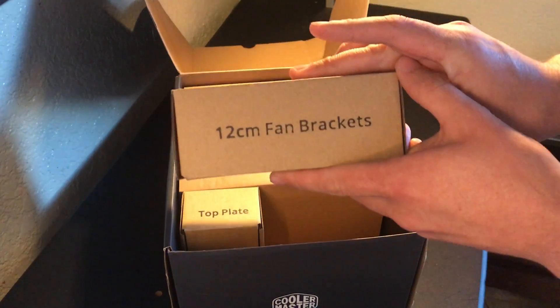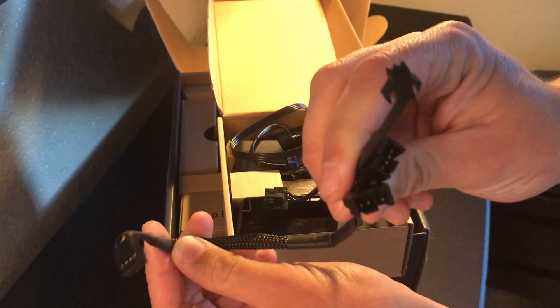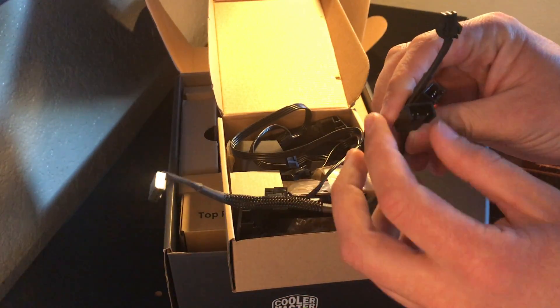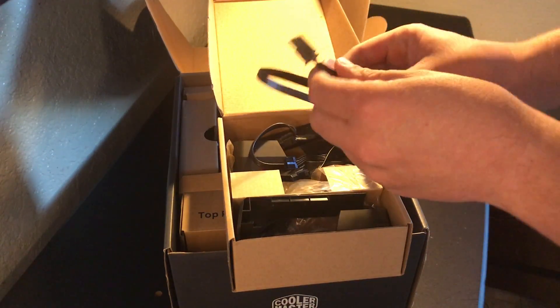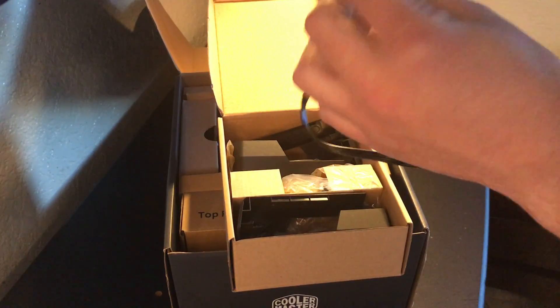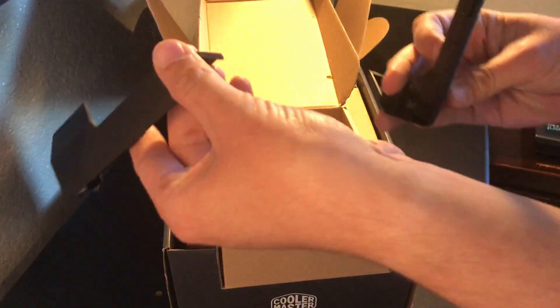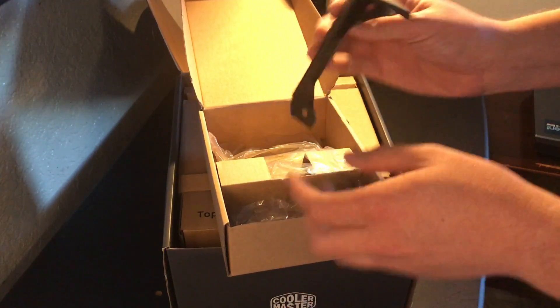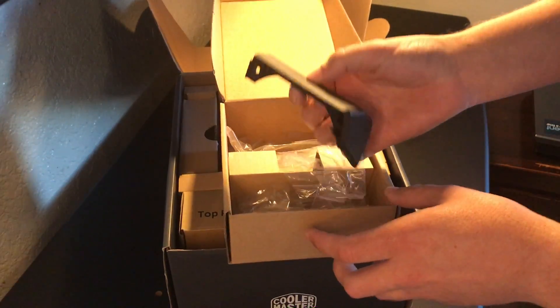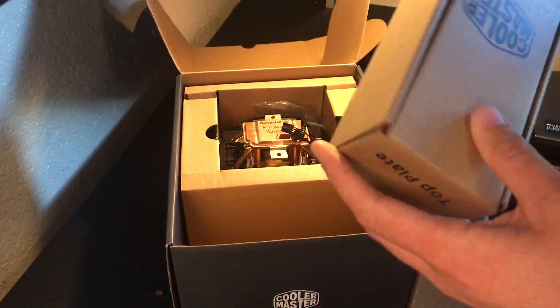The 12 centimeter fan brackets — let's go ahead and take that. Here are all the wires; I believe that is a four-pin connector. I'm new to all these components, and I believe this would be a molex connector. Here are the fan brackets — I believe these are the brackets where you put them on the side of the fans for more of a minimal, covered look, not so much of a naked industrial look. That's it for that box.